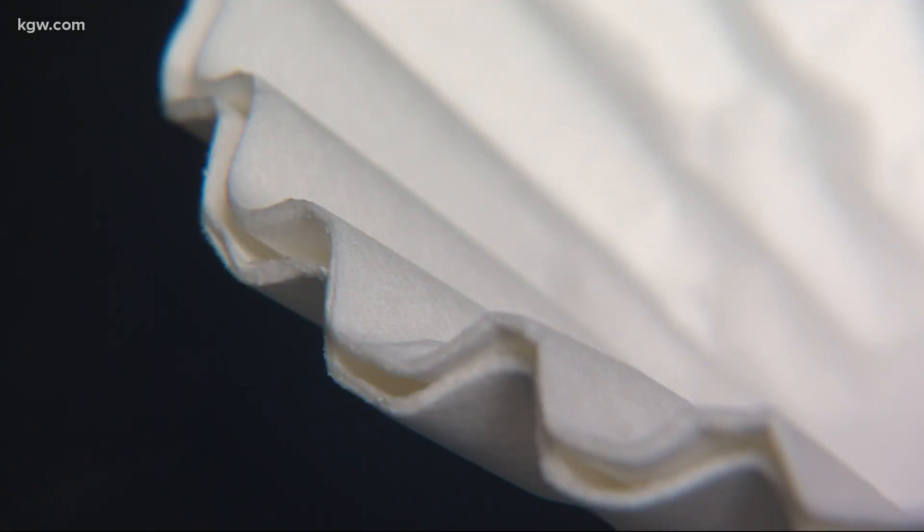One or two coffee filters didn't show much benefit. However, if you put three coffee filters layered on top of each other, you can get on the order of 50 to 60 or even 70 percent removal efficiency for particles of the size that we care about for the coronavirus. But Corsi points out that while three layers does better at filtering out the virus, they also make it tougher to breathe.